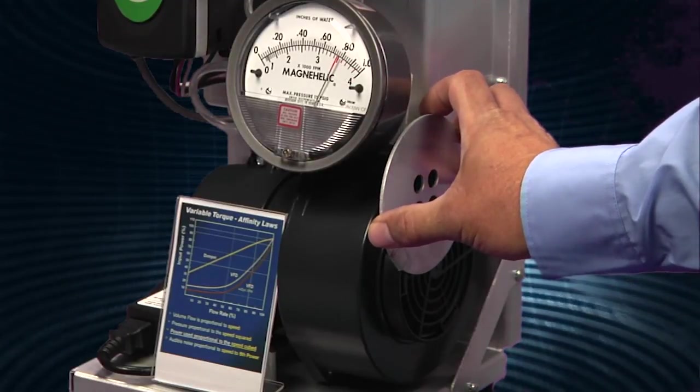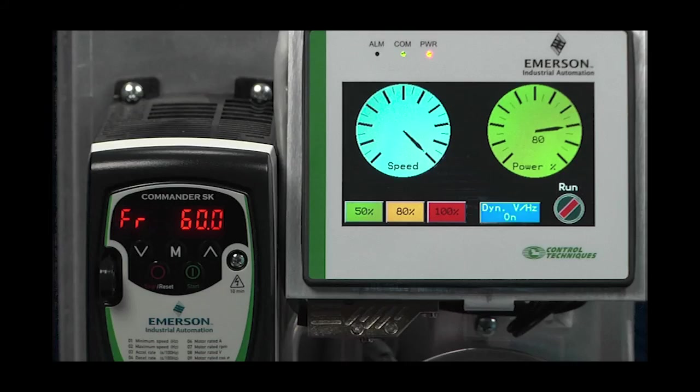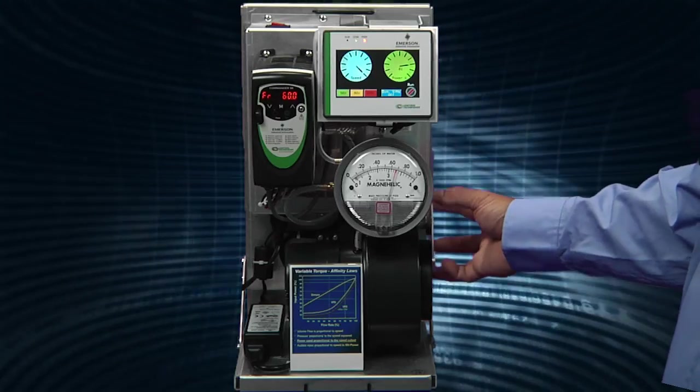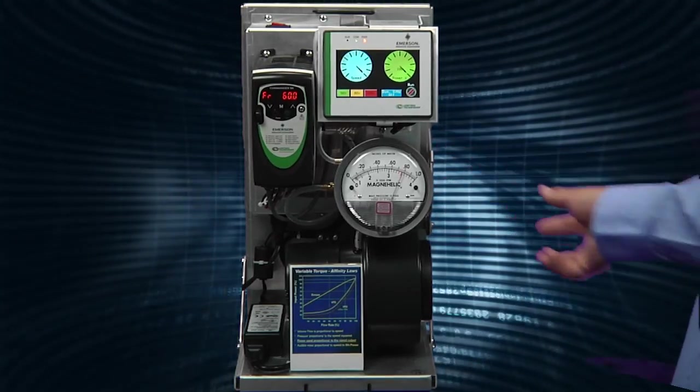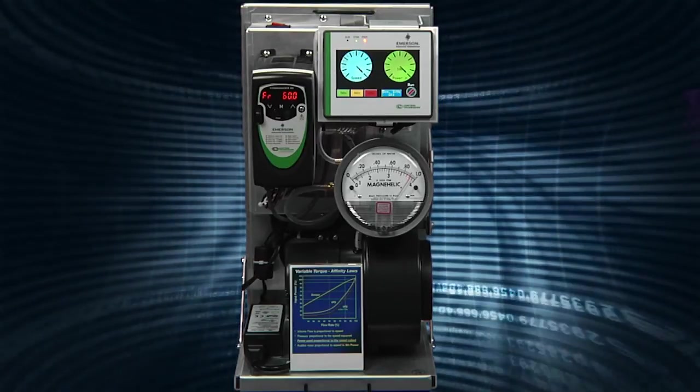When we reduce the flow to around 80%, the power meter drops down to about 80%, while our fan speed remains at 100%. We'll bring the flow back up to around 100% and then repeat the procedure using the Commander SK variable frequency drive.